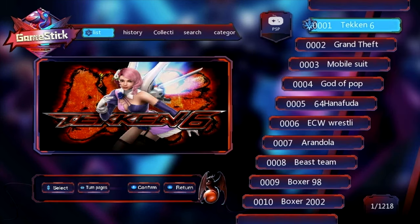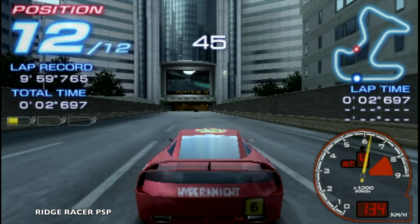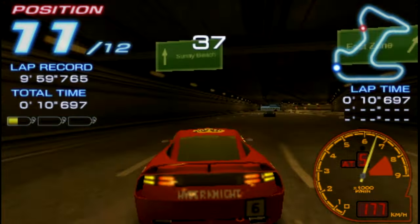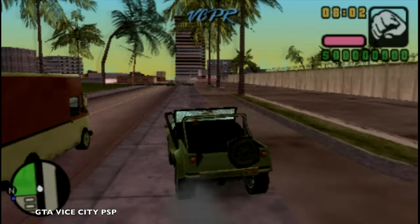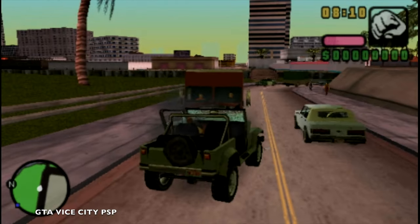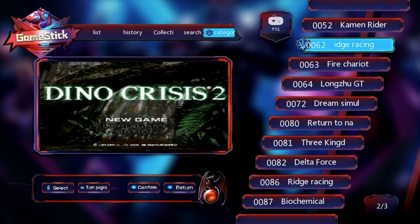Let's test out some games in action, starting off with PSP. As you can see, PSP games play fine but the audio is a little bit fuzzy — no idea why — gameplay is however quite good. PlayStation 1 games play fine as well — both audio and video are spot-on.